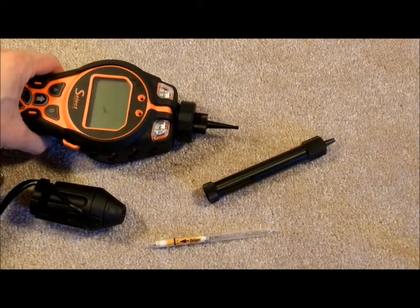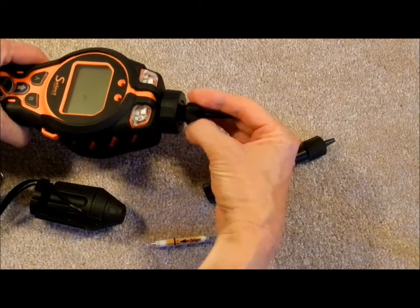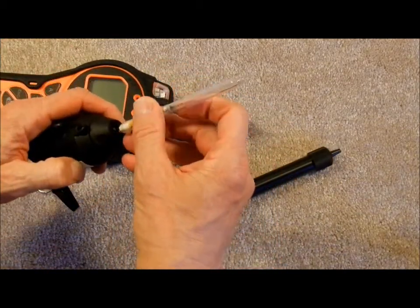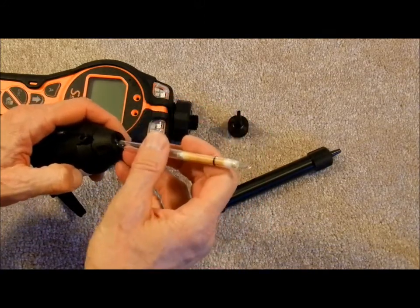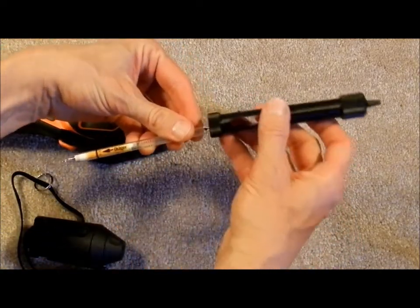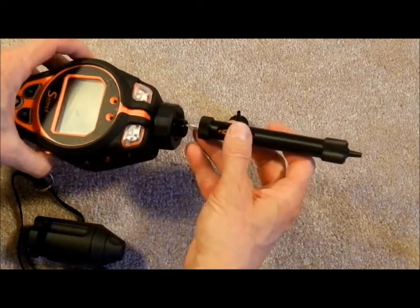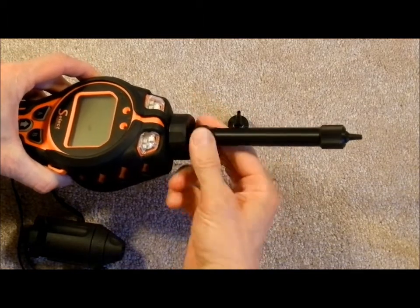To make benzene measurements and calibrations, remove the standard probe and open a tube. First score it, then twist it off to break. Score the other end and twist it off to break. Then insert it into the tube holder probe with the arrow pointing towards the instrument, push it in, and screw it into place.